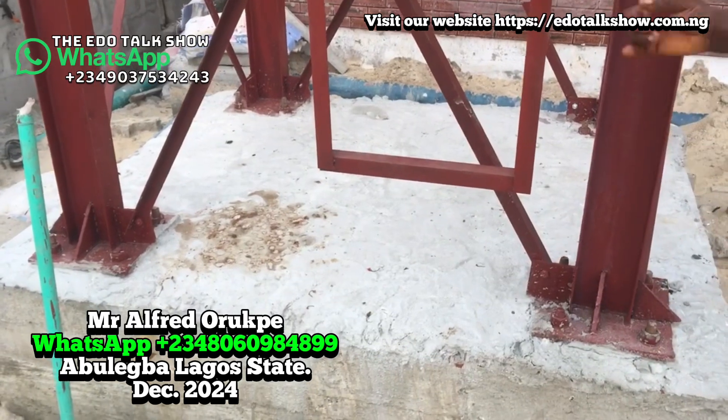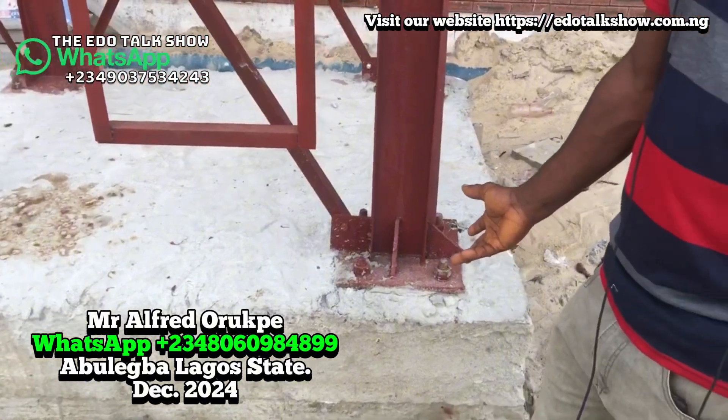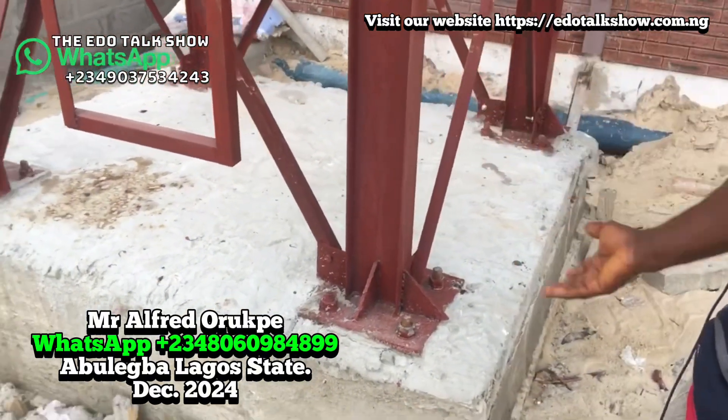But this one, we chained everything together from the ground, so nothing can separate it now. You can see this one — even if there's a crack, it will be like halfway. Nothing will happen.